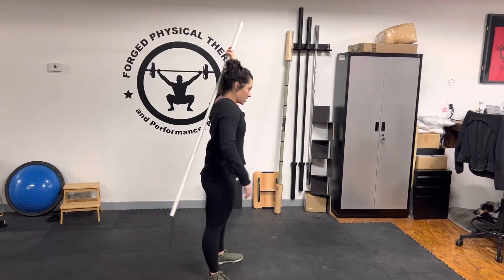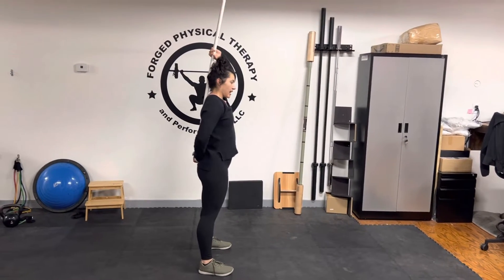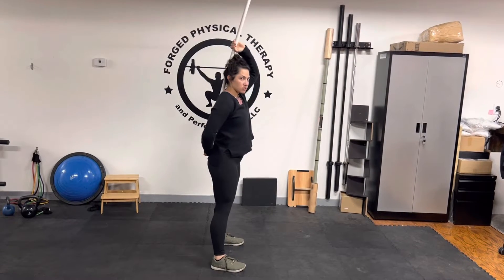Hey guys, Dr. McKaylin here. We're going to be going over a hip hinge. I'm using a PVC to help me keep my back out of this motion. This is going to help us make sure that we're properly doing a hip hinge and not rounding the back when we go into a squat.